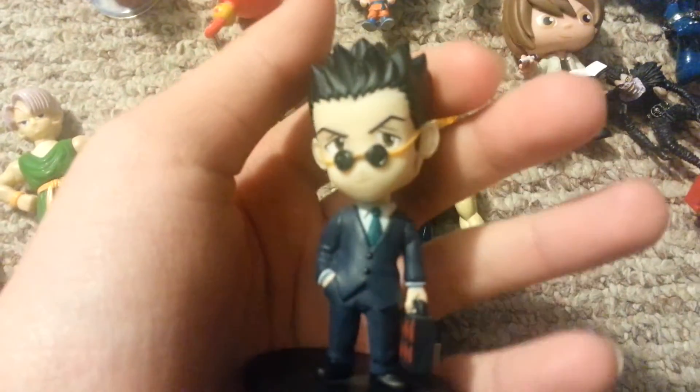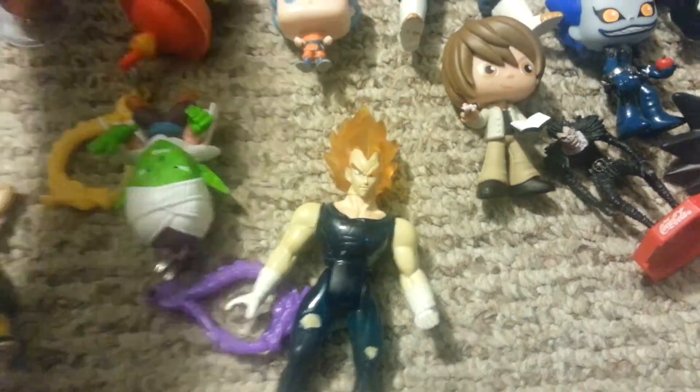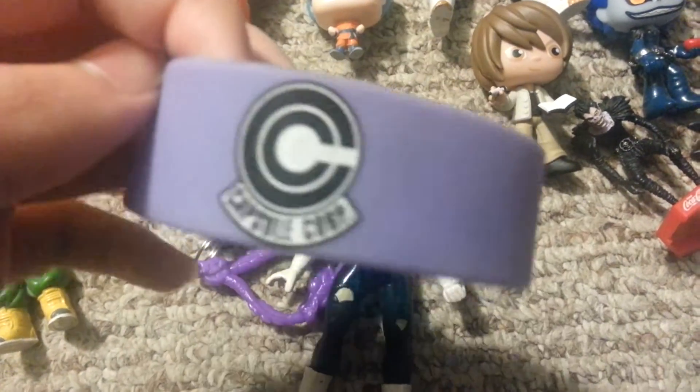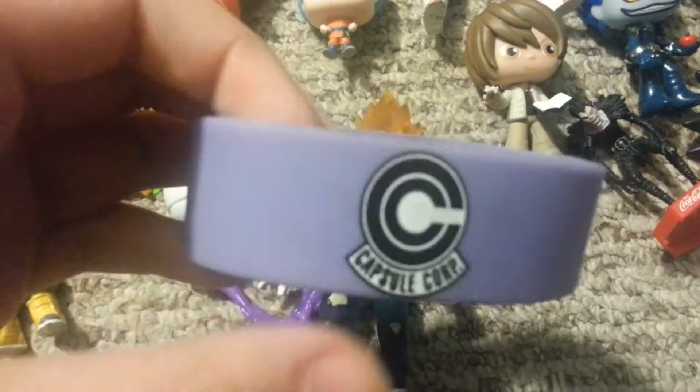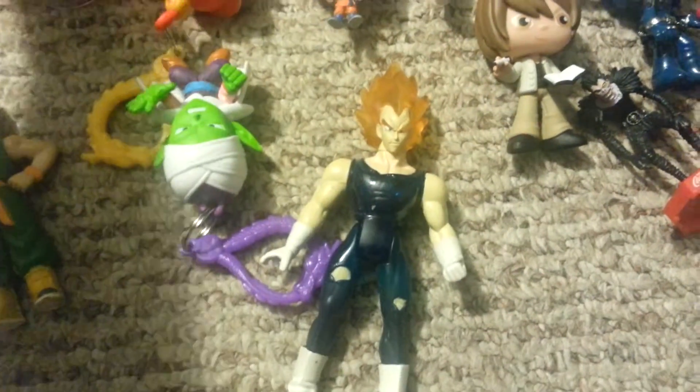I want to show another figure I got today. This is Leorio from Hunter x Hunter. He's my first Hunter figure. My brother has a Gon, but here's my Leorio. He looks really nice. I also got this capsule cord bracelet recently. The back is a Japanese symbol — it stands for Trunks.